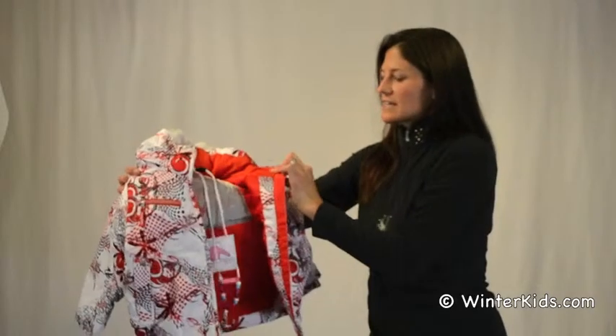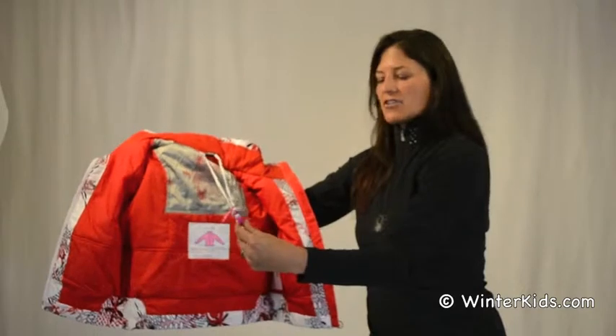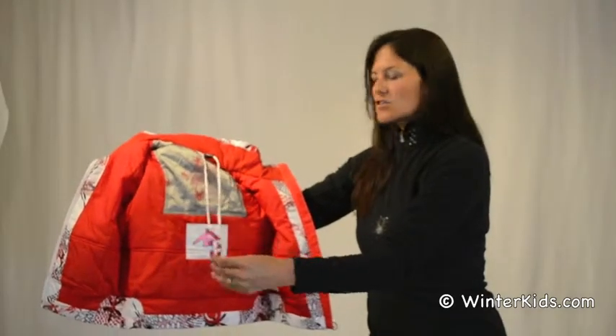Nice fleece collar on the inside, nice and comfortable. Here we have a lanyard for that ski season pass — they can just put it around their neck.